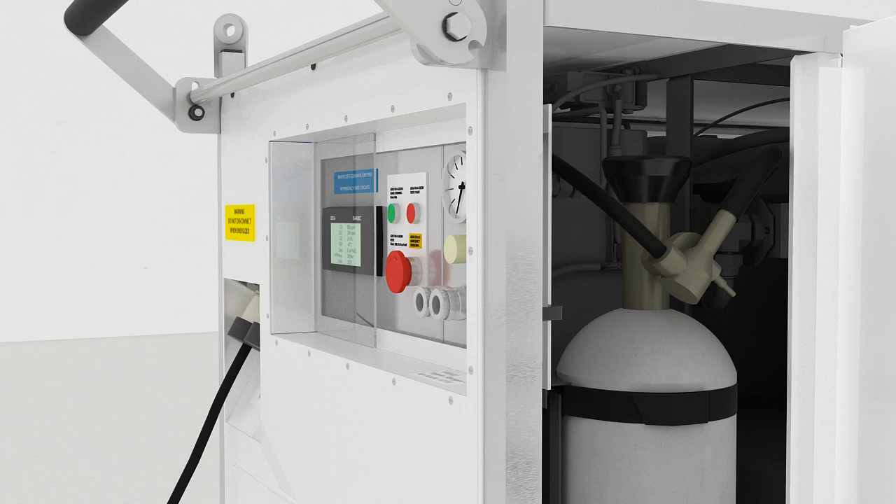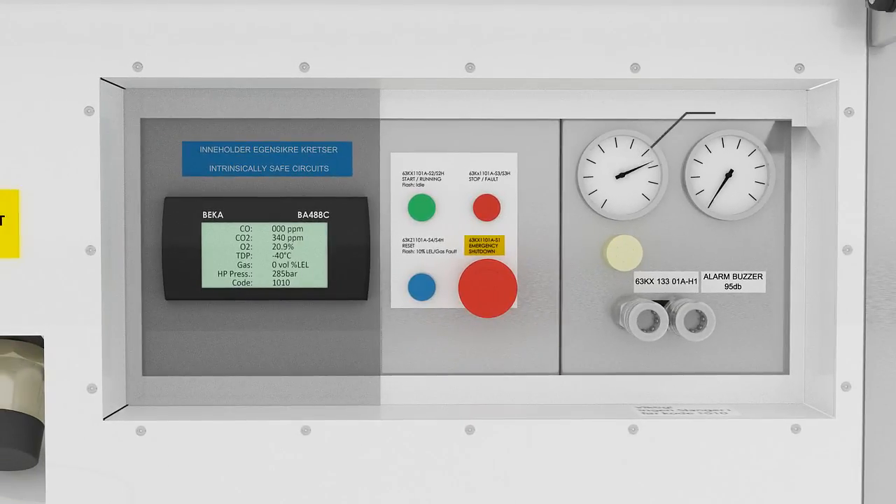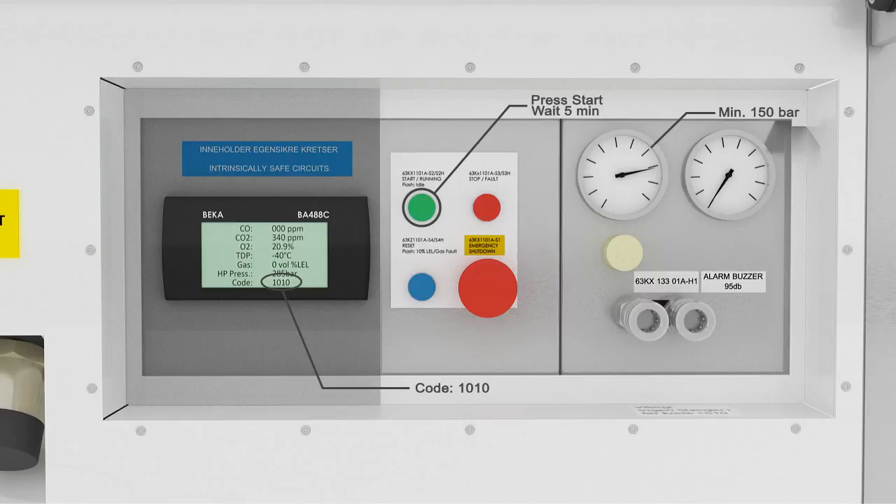Step 4: Make sure the high pressure air valve is open and there's at least 150 bar pressure on the bottle. If the valve is closed or lacking pressure, the compressor will not start and the user will not have high pressure rescue air available. Step 5: Press start and let the e-Compressor regenerate for 5 minutes. Code 1010 will appear when the system is ready.